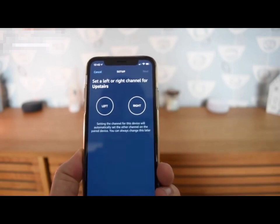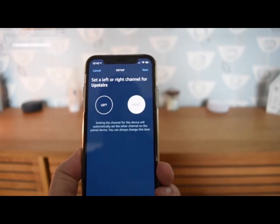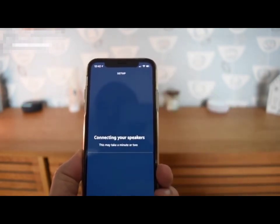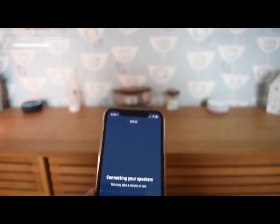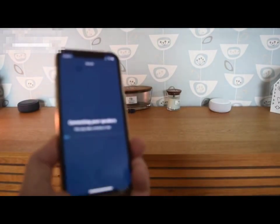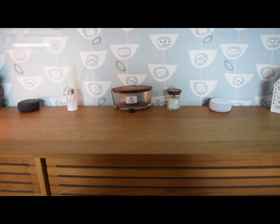You now need to choose which one will be the right speaker and which one will be the left speaker. Make sure you've got them the right way round, then it's going to connect and configure the speakers. It will take probably a minute or two, maybe three, and both the lights will come on and eventually you'll get a notification to say it's done, and then you get great sound.